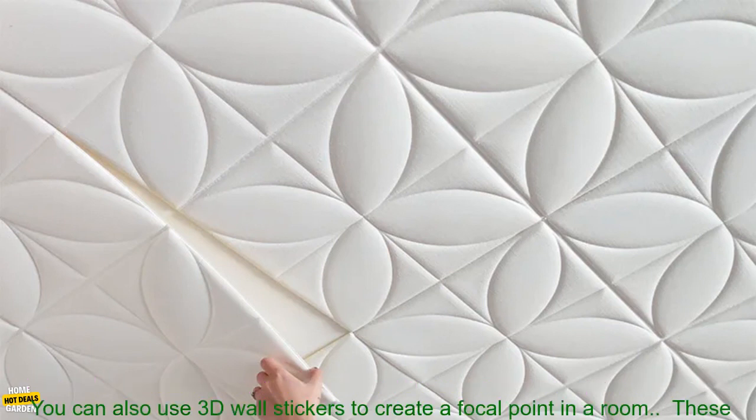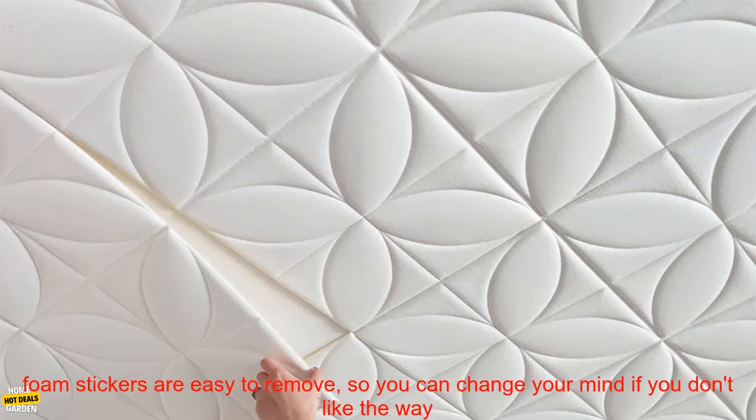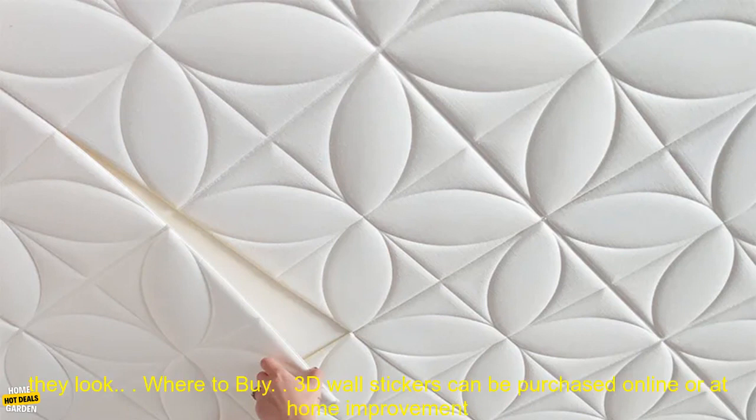Tips: When choosing 3D Wall Stickers, it is important to consider the size and shape of the space you are decorating. You can also use 3D Wall Stickers to create a focal point in a room. These foam stickers are easy to remove, so you can change your mind if you don't like the way they look.